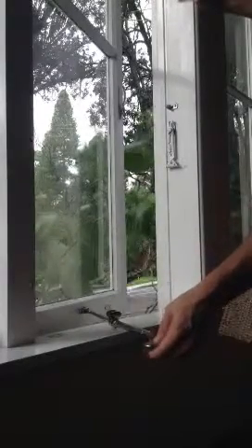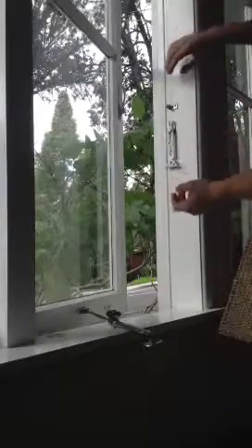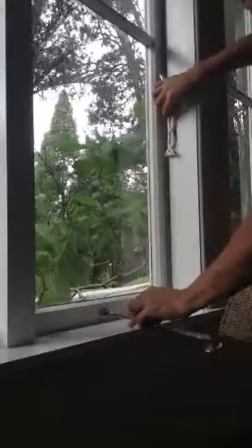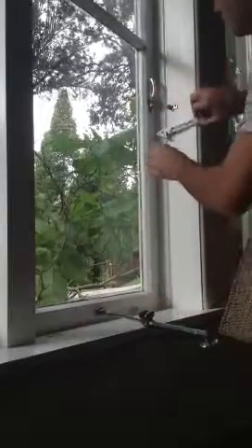I was just going to see if I can get rid of this handle, which has been taped out of the way, and this window stay, which has been unscrewed. And just try and do it with just this, and see how that goes. I don't know how it will work with the angles and stuff, but hopefully it might just have enough gear there to work. So, shut the window up, bring this all the way up, turn this over.